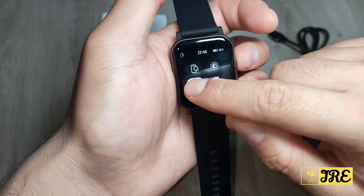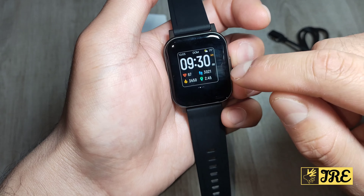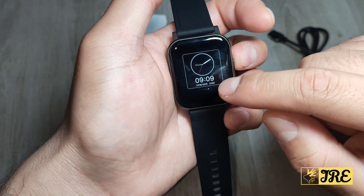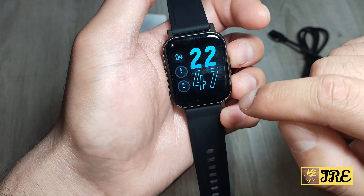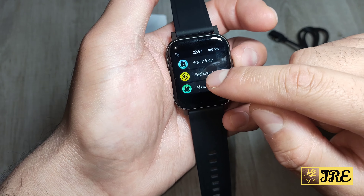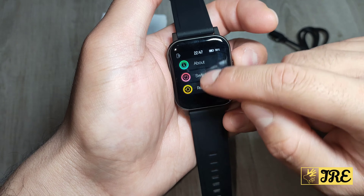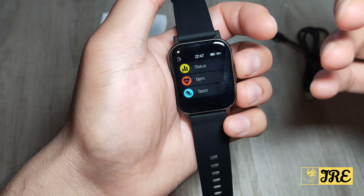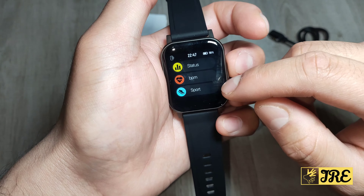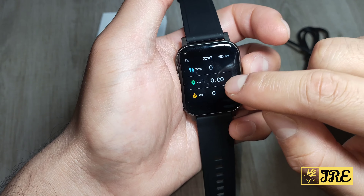You've also got night mode and settings. In the settings, there are four different watch faces to choose from, plus brightness, about, switch off, and reset options — it doesn't have much beyond that. Swiping upwards shows all the sports mode features and a status screen showing your steps, distance walked, calories burned, etc.